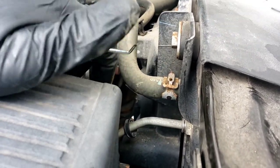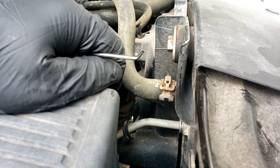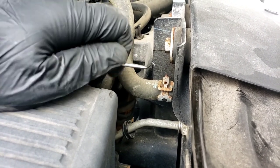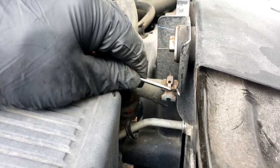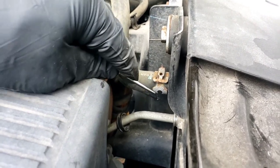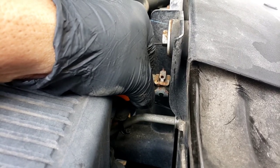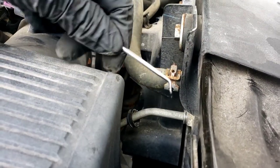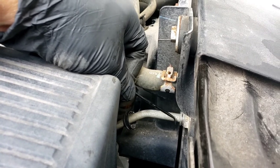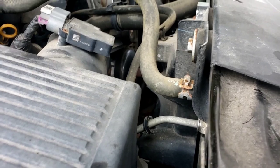Once it comes out, you're going to get some transmission fluid coming out of it. It'll be a little messy but no problem. Take the other line, plug it right back in, take your little clip — don't try to lose it because it is a thin clip. Put the clip right around this area. You'll see there's a little slot and that's where the pieces fall into. Once it clips on and goes all the way around, give it a nice tug. If it ain't coming out, it's not coming out.